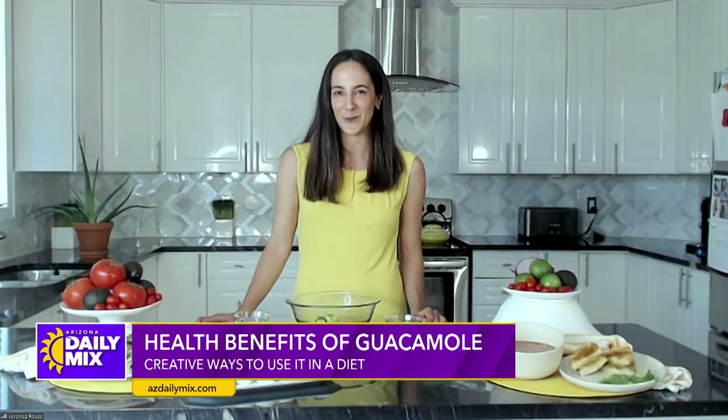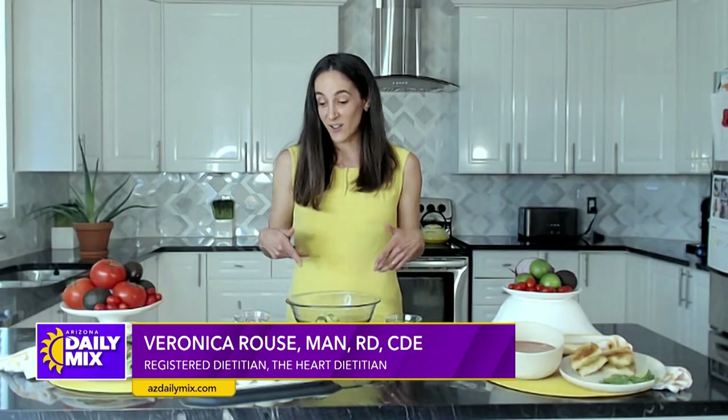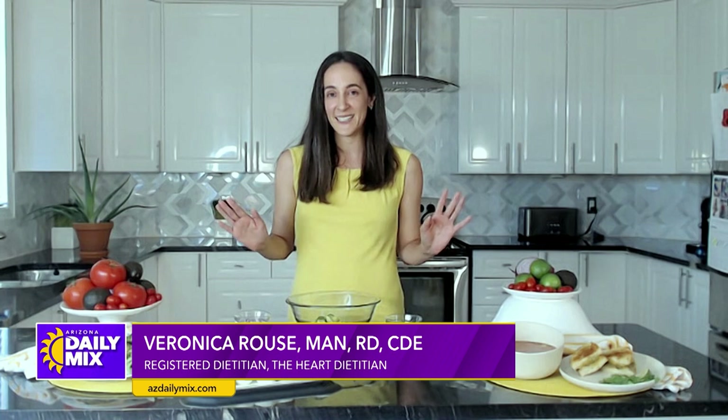I started liking guac almost a year ago and I'm like in my fifties — I should have done it earlier. There are some other great ways to enjoy it beyond just a dip. Thanks for having me — I'm thrilled to be here for National Guacamole Day and I'll show you how.